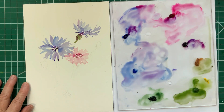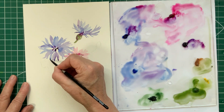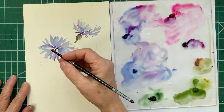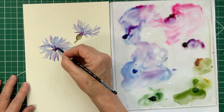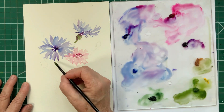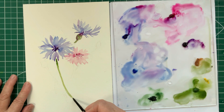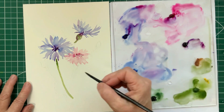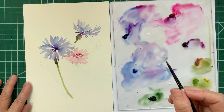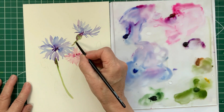Adding a little bit of darkness to the tips of the petals helps give it a 3D look. When you add purple to green, it makes the green darker — it doesn't really look like purple, it looks like dark green.